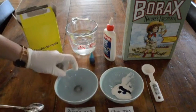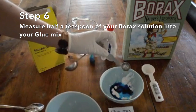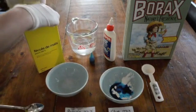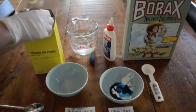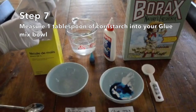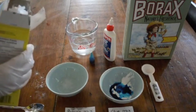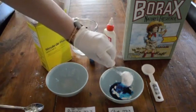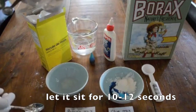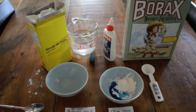Now at this point, you're going to take your borax solution and measure half a teaspoon of your borax solution into your glue mix. Then you're going to take your cornstarch and measure one tablespoon of cornstarch into your glue mixture. Once you've done that, you're going to let it sit for about 10 to 12 seconds to give a little time for the chemistry to happen between these ingredients.